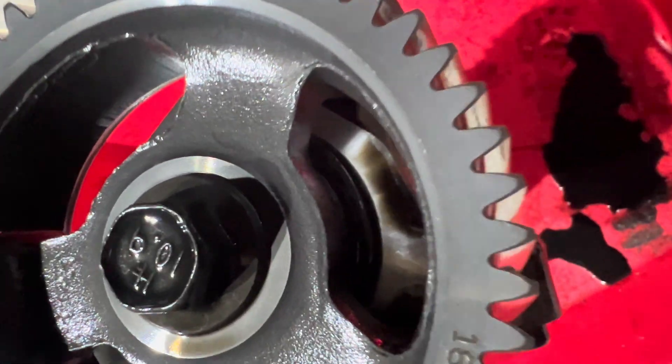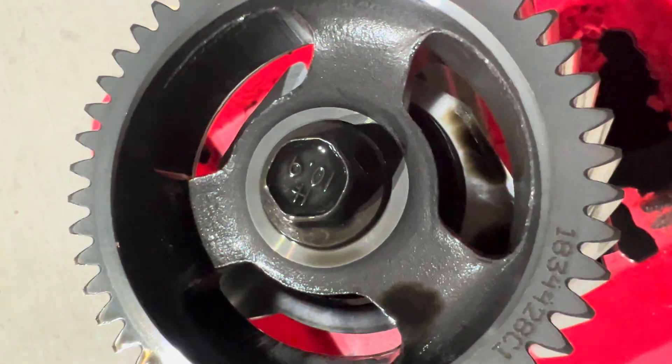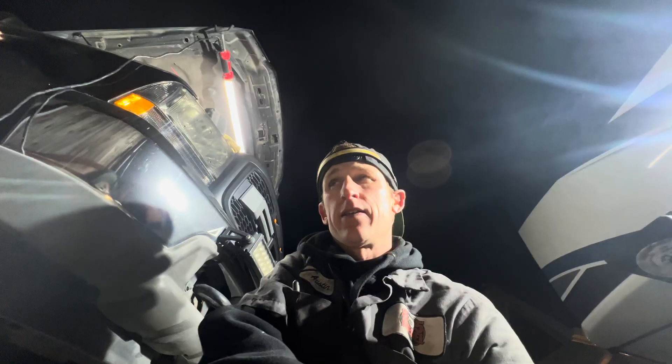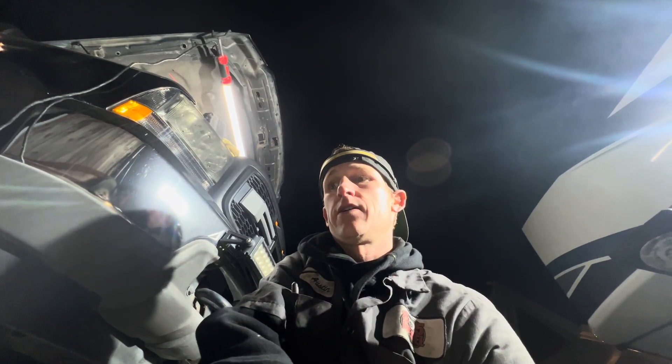That was my suspicion and I was right. Tomorrow we're going to pick up the new high-pressure oil pump, wash all the parts, and then within the next couple days put everything back together.